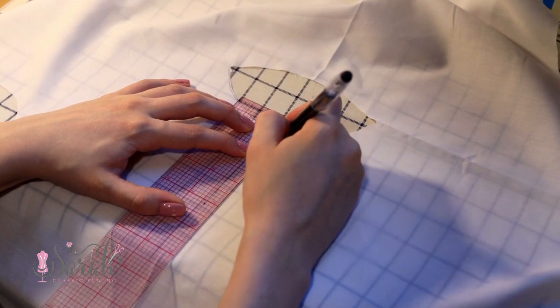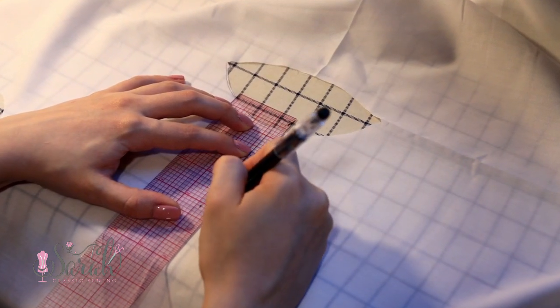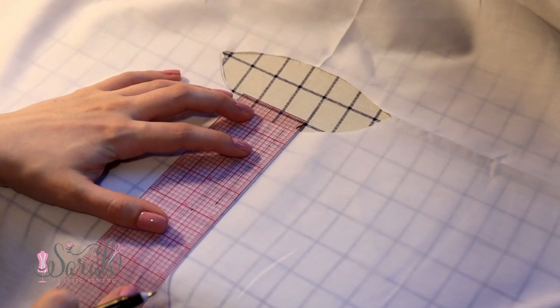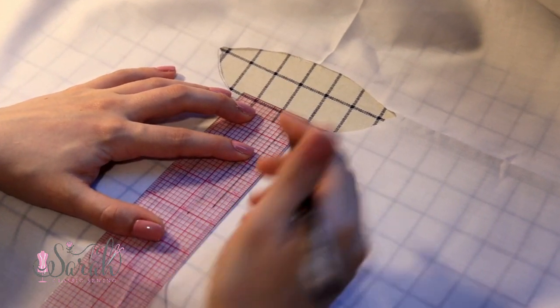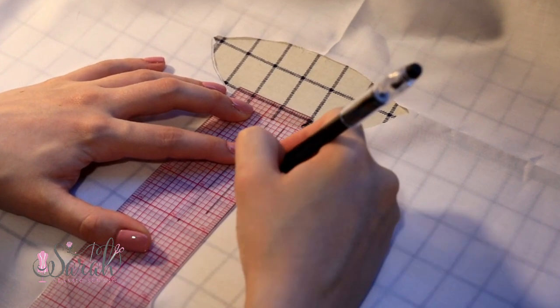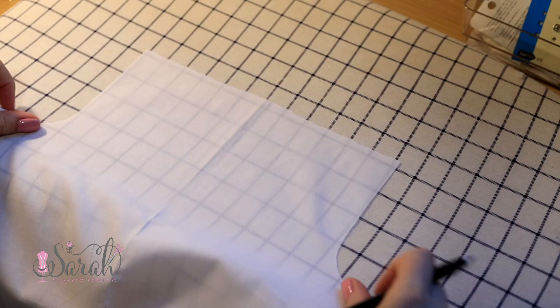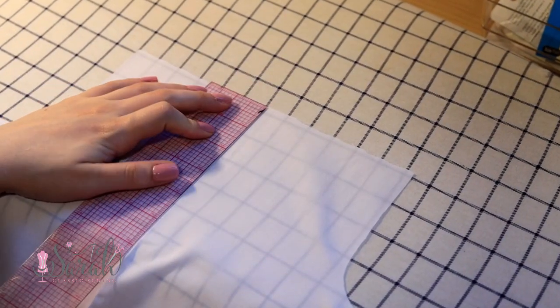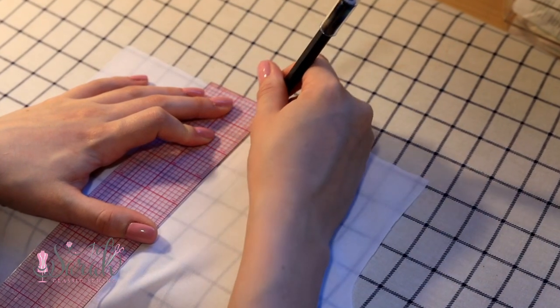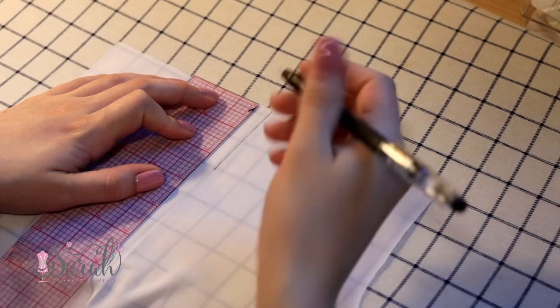The first embellishment we're going to cover in this series are tucks, or more specifically, pin tucks. You have pin tucks printed on your pattern, so trace the lines onto your gown. You can just do the pin tucks on the sleeves, or just the neckline, or you can do both. It's all up to you on how many baby steps you want to take.